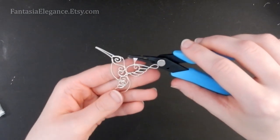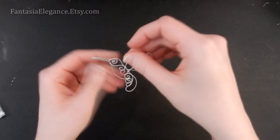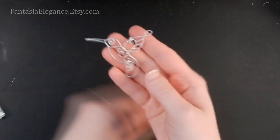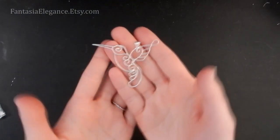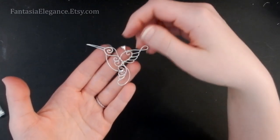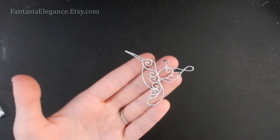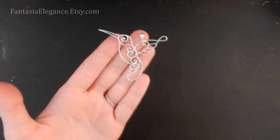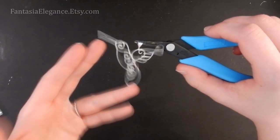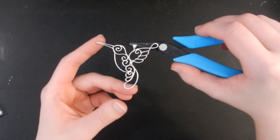That is my wire wrapped hummingbird design all completed. I really hope you guys enjoyed this tutorial, found it helpful and easy to follow. Please let me know in the comments if you ran into any trouble making this, and also let me know what your favorite kind of bird is! If you enjoyed this video please press the like button and make sure you're subscribed. Click that notification bell otherwise YouTube doesn't always tell you when I post new videos. I have lots more tutorials planned — the next one is going to be a wire wrapped anchor design which I received several requests for, so stay tuned. Thank you so much for watching and happy crafting!